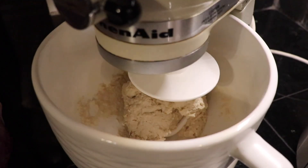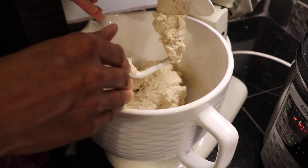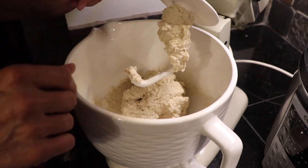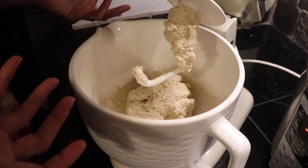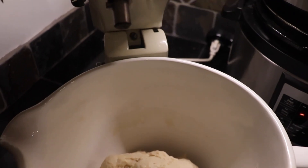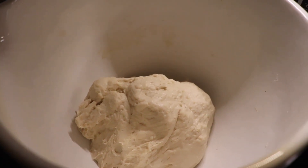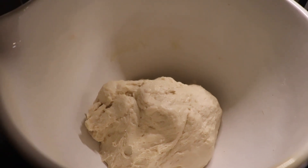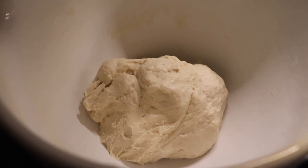It's nice and moist now. I'm going to use my spatula to scrape down the sides and scrape it off the dough hook, then put the machine back on and let this mix for about three to four minutes. There it is — all mixed up. I scraped it off the hook and scraped down the sides. I'm just going to cover it with a damp dish towel and let it sit until it doubles in size, probably about an hour.